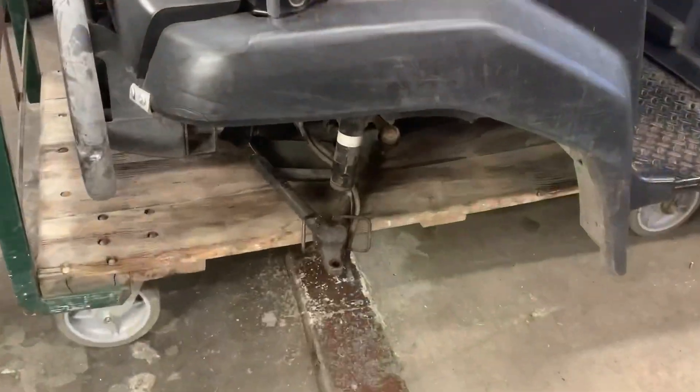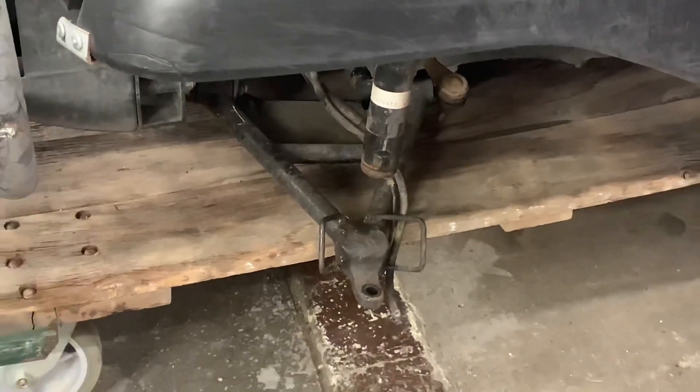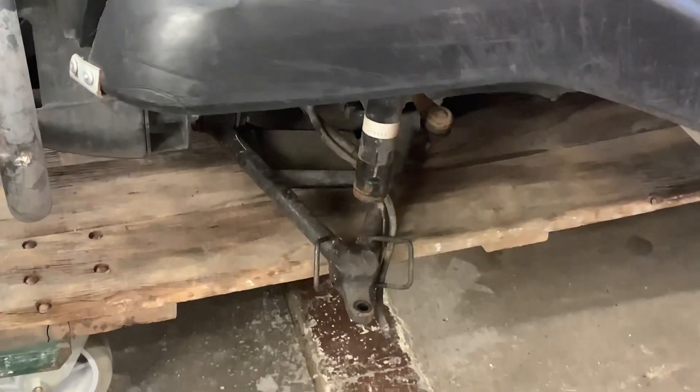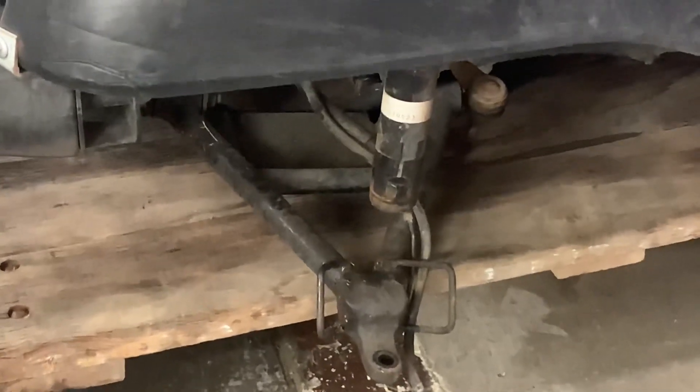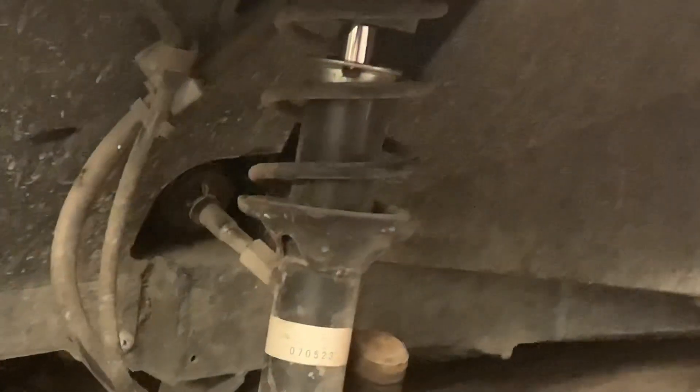As you can tell on the red mule, I have the control arm or the knuckle out of here. It's like a McPherson strut — it's got a lower control arm and a strut assembly.